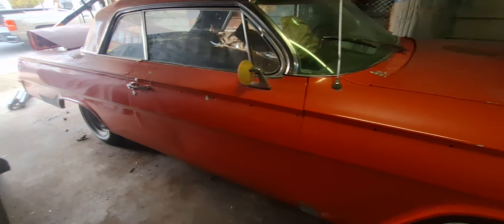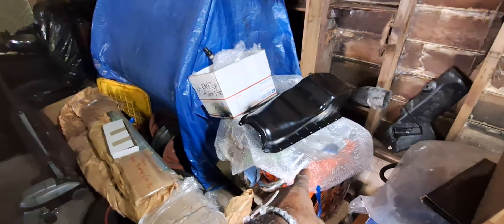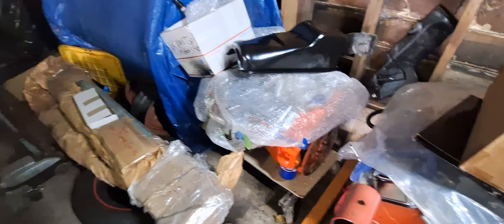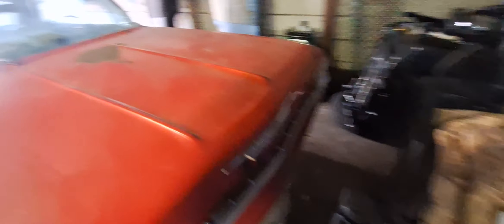As you can hear, the door slams pretty good. It has no motor in it, but the motor goes with it — right here. A good running 350 motor that was planned for it, along with the transmission. Both good running — the whole package.